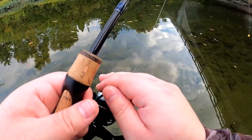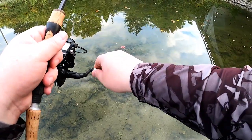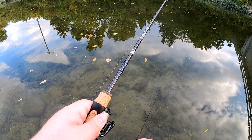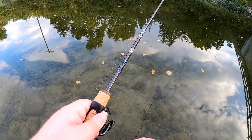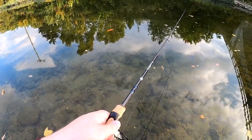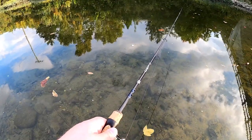Here we go, just going to cast it over there. Well, that stayed on the hook — that's a plus. Maybe they'll smell it. One's getting close — no, turn around. There's one looking at it — no dice. They're getting closer though. There's two or three of them right in front of me here, sucking on the bottom. They're headed in the direction of the cheese, but they're very slow.